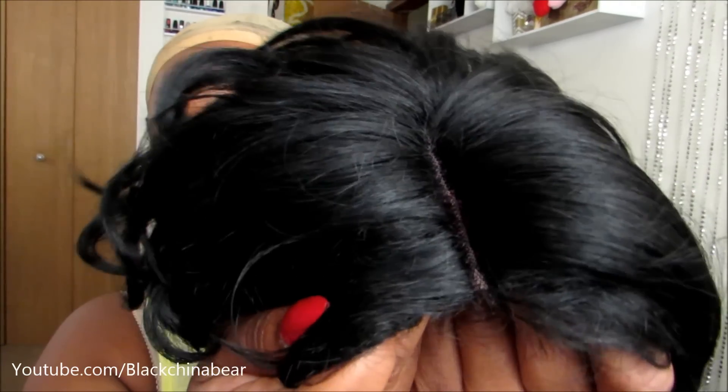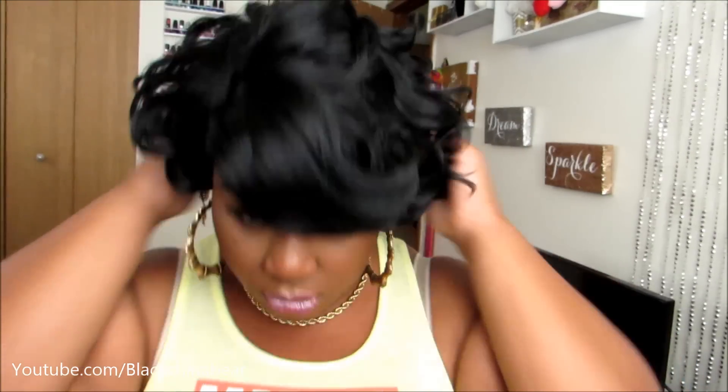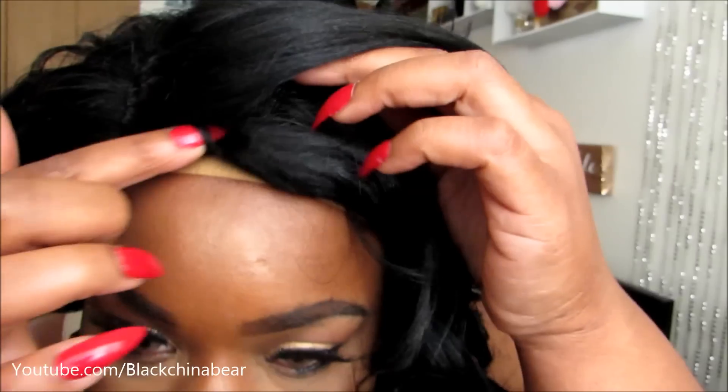Keep in mind, when you see these lace parting spaces like this, if you want to you can cut down the parting space and leave out some of your natural hair so that you can have a more natural look. This does not have any lace right here, so this is what the hairline looks like — it's very dense. So if you're a perfectionist, you can definitely leave some of your natural hair out so that it looks more natural.